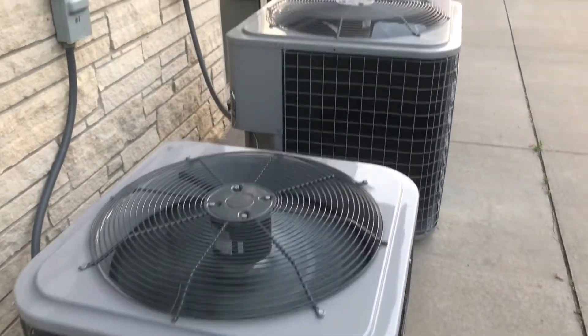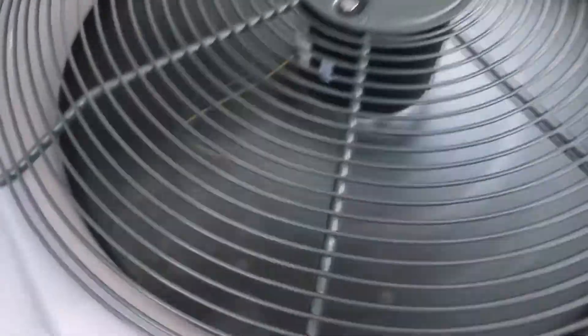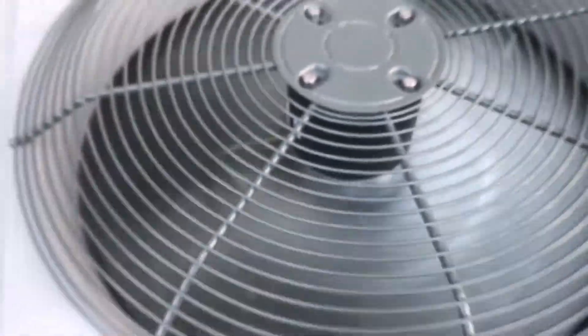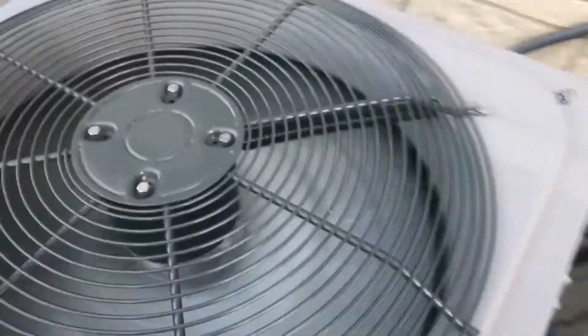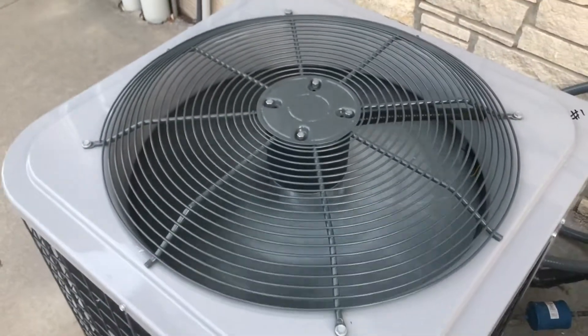Here are these units again. Here's this one — it's pretty quiet. 2018 5-ton.